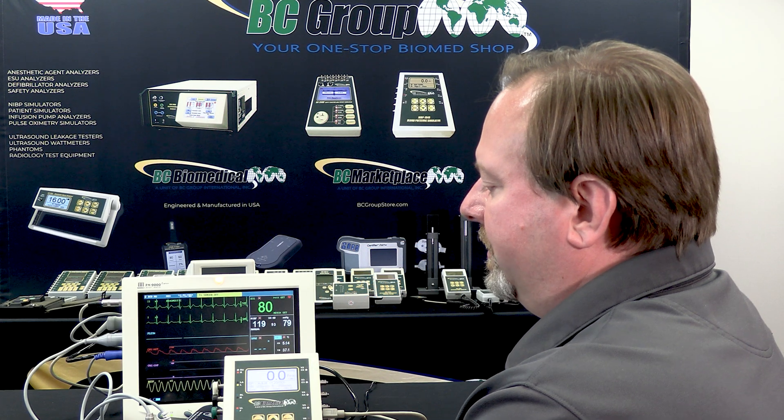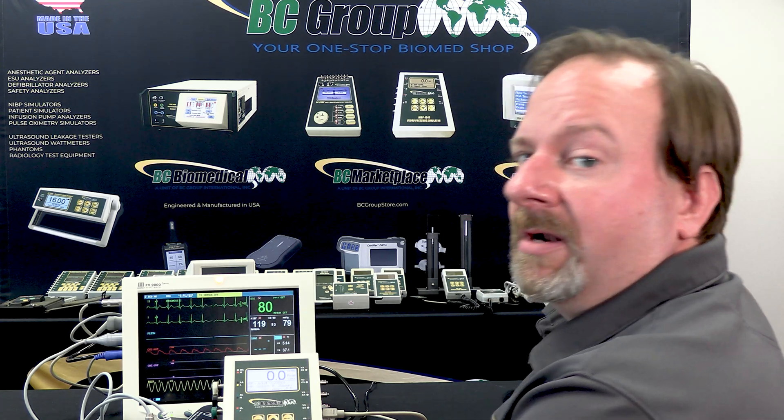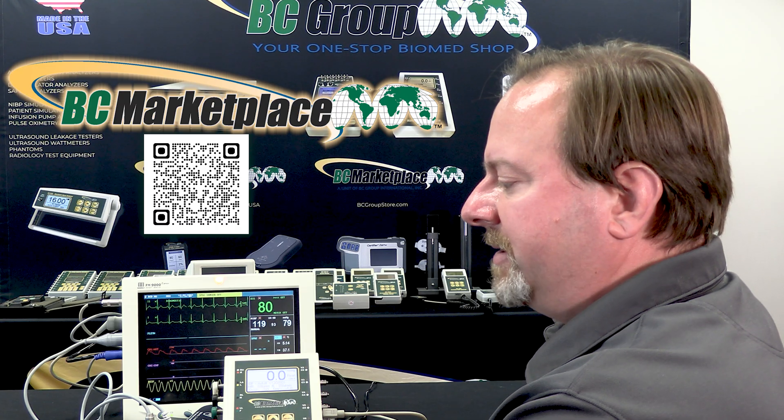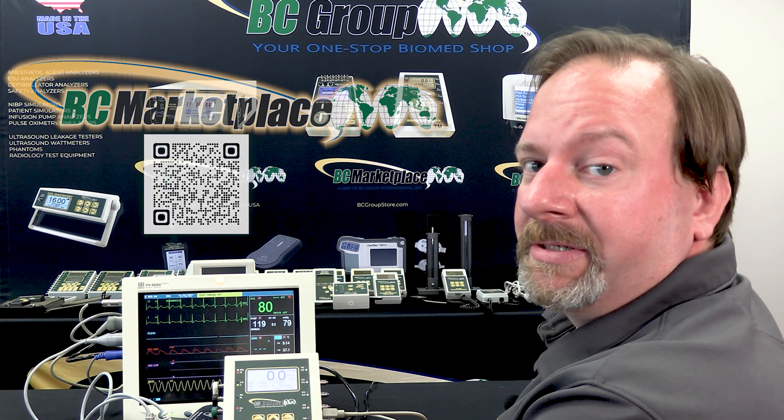We have a comprehensive comparison chart available on the web store that will indicate each NABP series model and what features and functions it has.